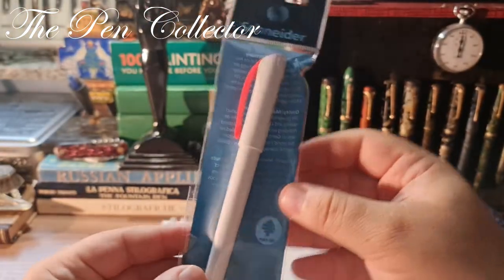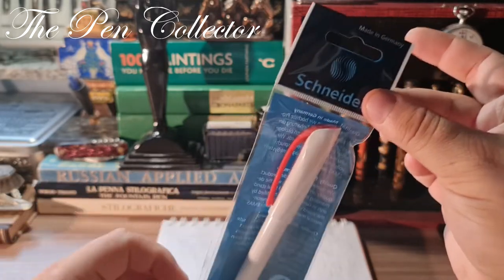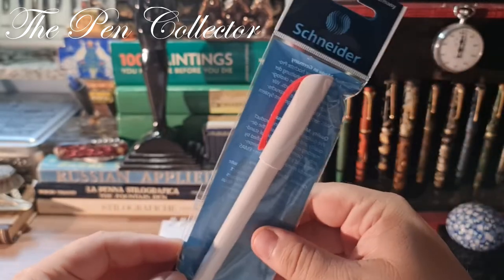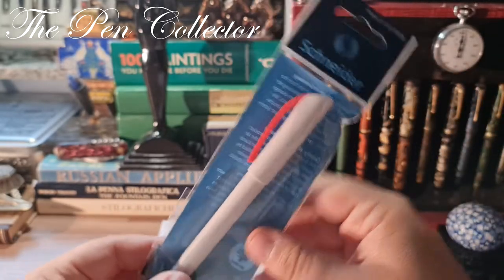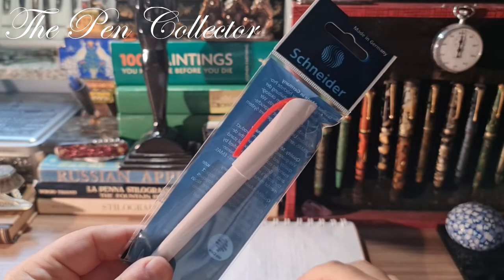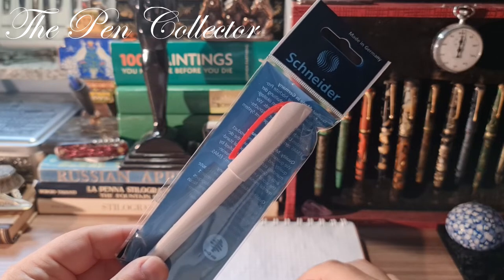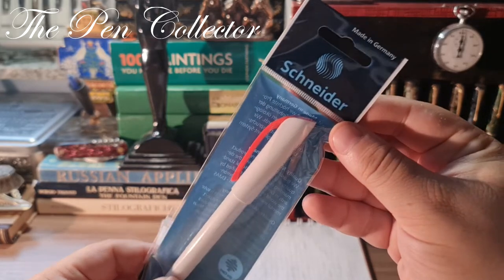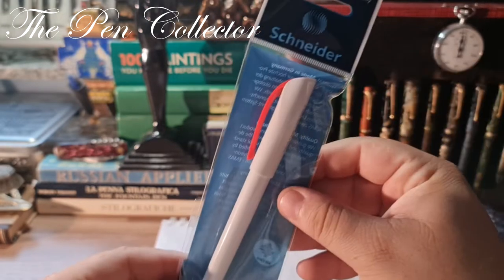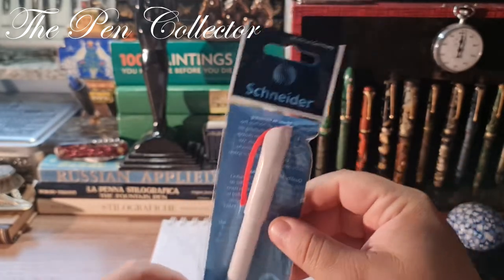You can see it comes in quite a simple package, and it should have an interesting review. The school has just started — I'm located in Romania, in Eastern Europe, and in my country we have quite easy access to fountain pens and writing instruments made in Germany. This is one such affordable school fountain pen.